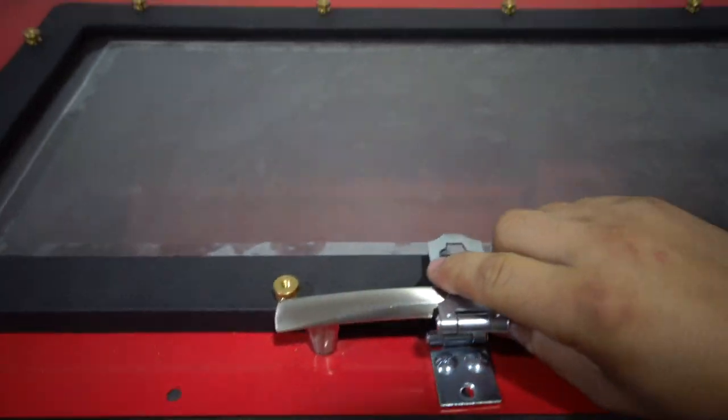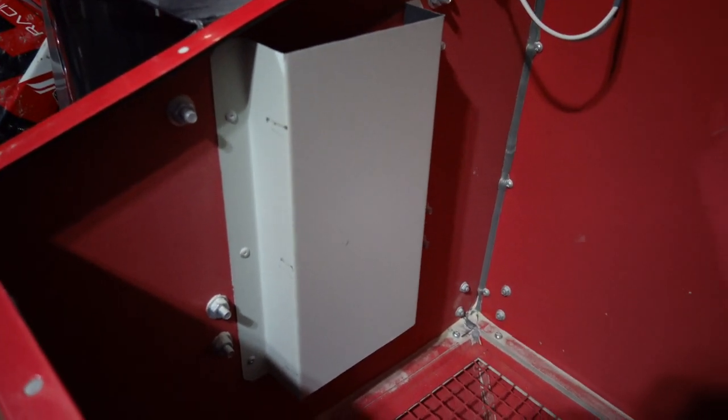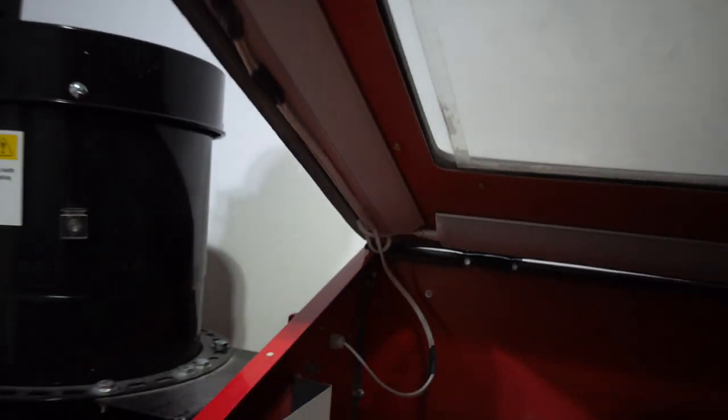Inside, I bent a piece of steel and put that plate in there. I'm also using these LED lights from Walmart — I got three of them and they all connect because they come with a cord that connects one to the next. It starts with the first one, connects to the second, and then to the third. The power cord comes out right here and I have it hot glued down so I can close it with no interference.